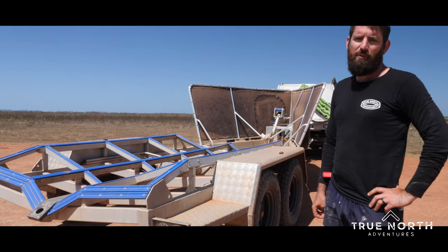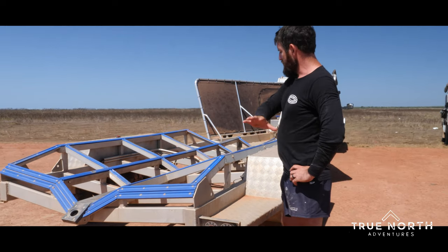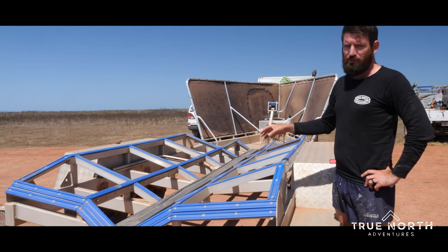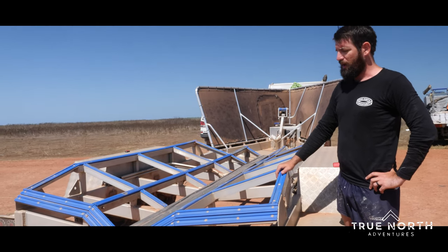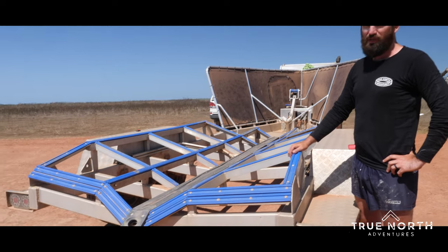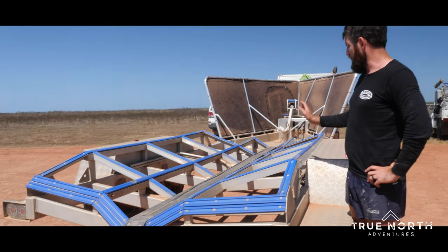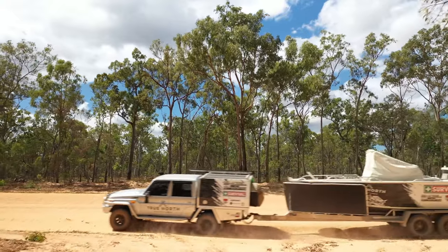It was made by Boyd's Fabrication in Cairns. The main support for the boat is a full skid support, so there's no moving parts in it, no rollers that can fail, nothing that can roll the boat or anything like that. When it's riding along it's fully supported under the hull, which protects the boat.